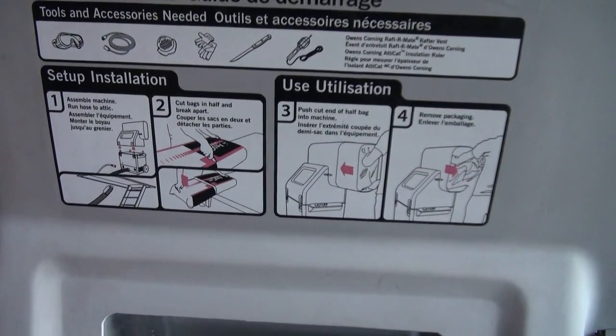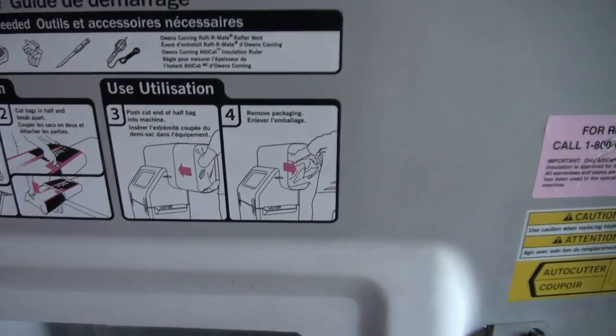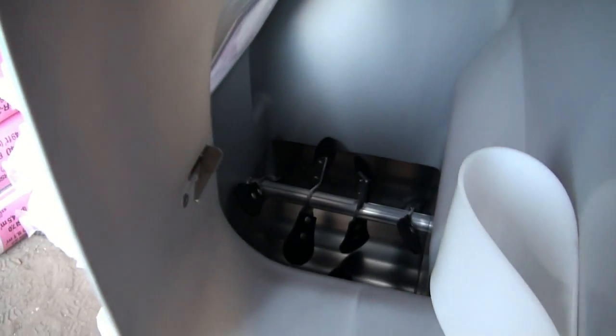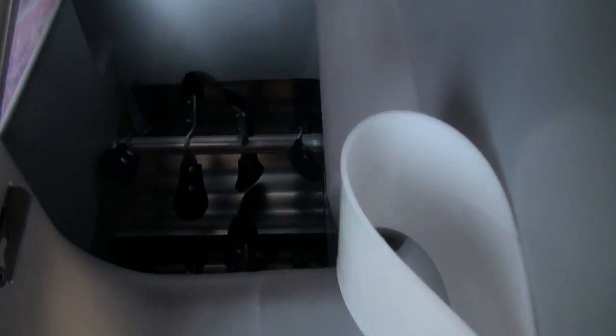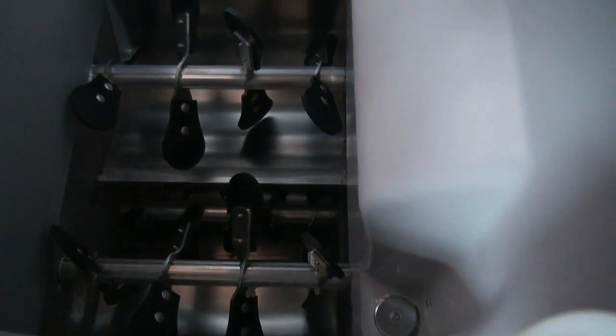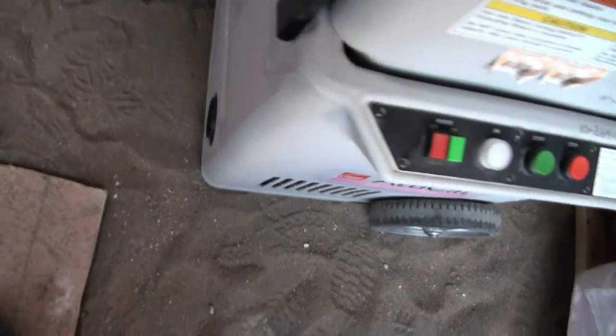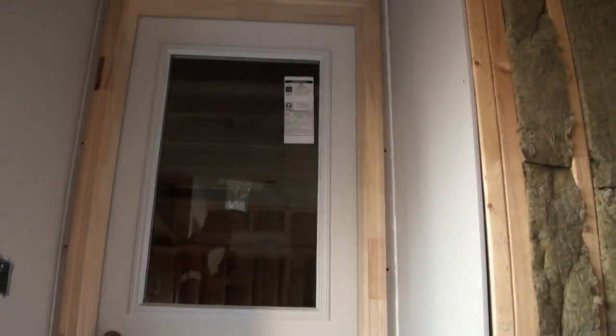You cut it there and stuff one side in the machine, and it sucks — it's supposed to suck it in. It's got a cutter thing here too that'll cut the bag open. You whip the bag out before it gets sucked in. It goes around all these paddles, beats it all up and fluffs it all up, and sucks it in the bottom. There's a big fan that blows it out through the hose, going way up to your attic.